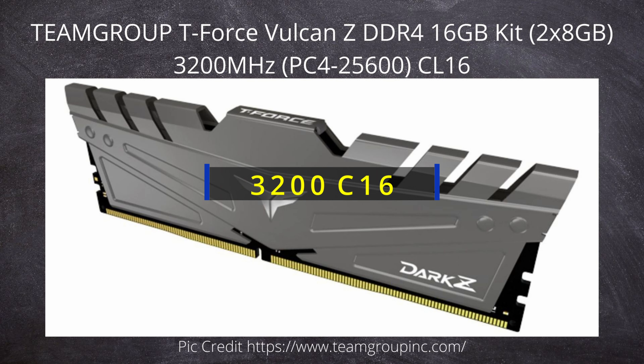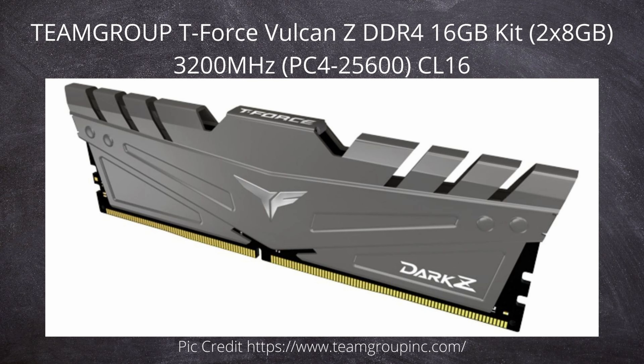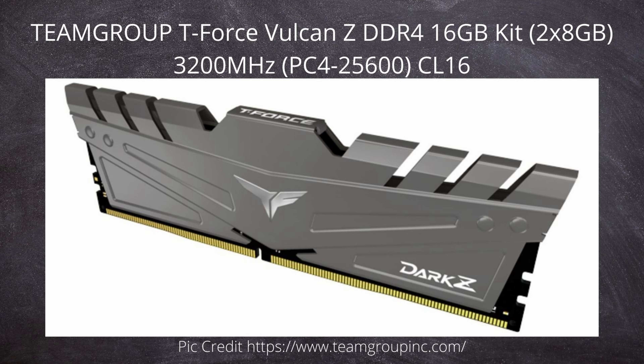Now we've got some DDR4 2400 RAM — the Team Group Dark Z — at a good price, and it's got heat spreaders on it as well. If you need RGB on your RAM, I think in a white case or black case you could use either of these kits. With RGB, you're not really going to be paying attention to the black when those lights are flashing. The previous RAM was gray, so that's right in between white and black. Good pricing on both of those.